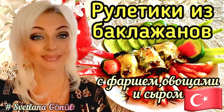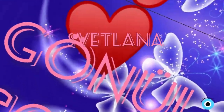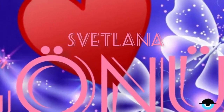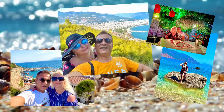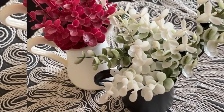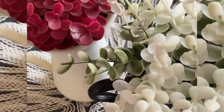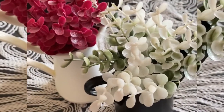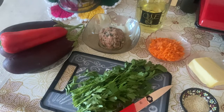Привет всем, добро пожаловать на мой канал. Доброе утро, дорогие друзья, и снова я рада приветствовать вас на моем канале.